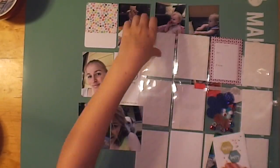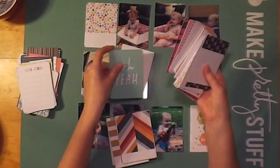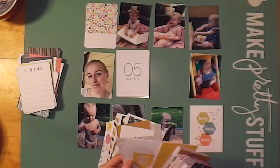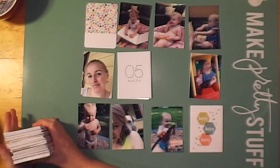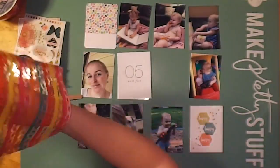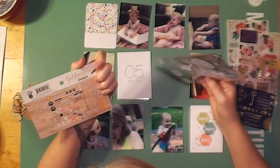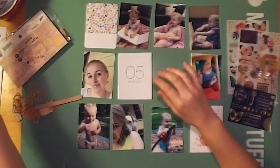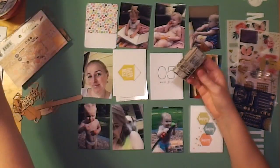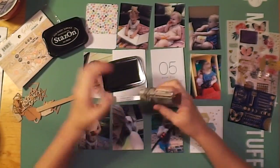Hi everybody, it's Roxy from Feather Perfect Memories, bringing you today a Project Life process video for week five. I struggled so much on this layout — you're going to see how much I've struggled, messed up, and had to fix lots of things. Because this layout ended up taking me so long, I've had to speed it up even quicker than I normally do, so I apologize for the speed, but I didn't want the video to be over 20 minutes.